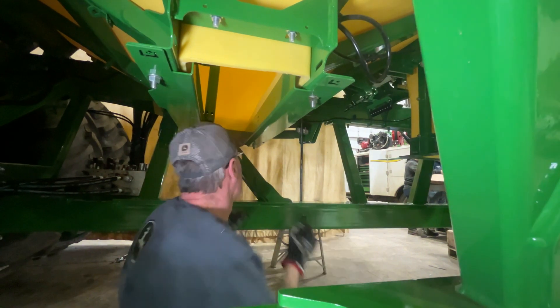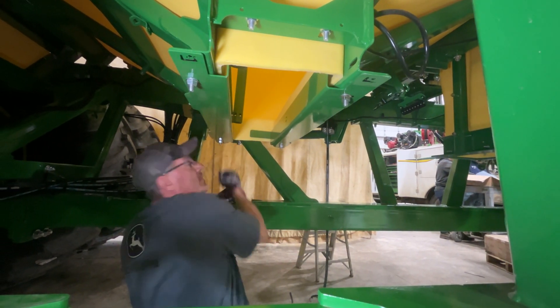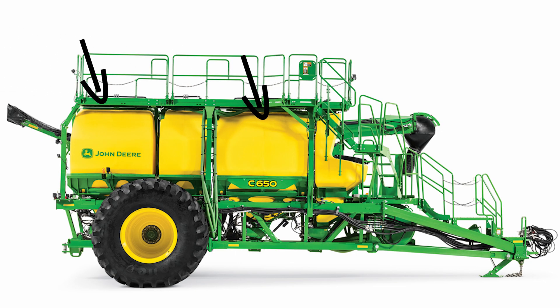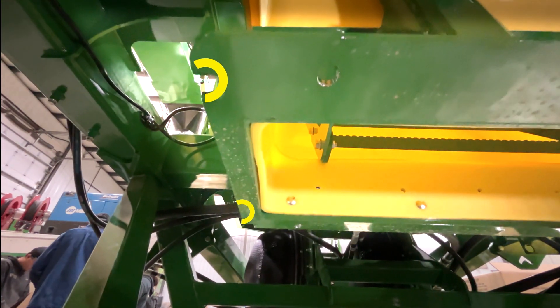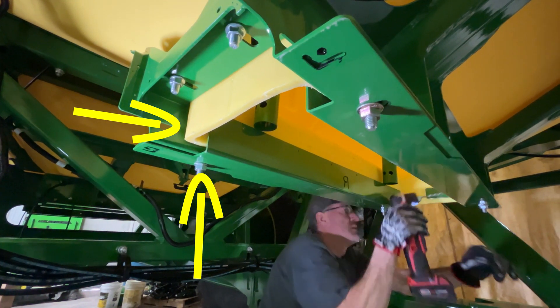Mark pilot holes inside the tank and flanges. The rear three tanks only need drill pilot holes marked, while the front tank needs circular notches marked. Pilot and drill the marked areas on the left and right side of the tank — these will be used for bulk clearance. Drill pilot holes using the templates.